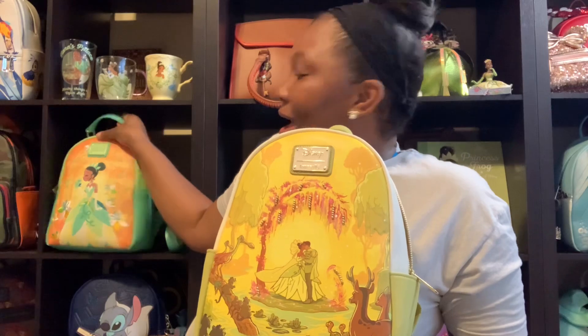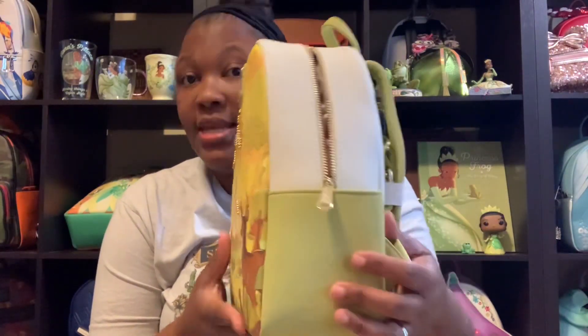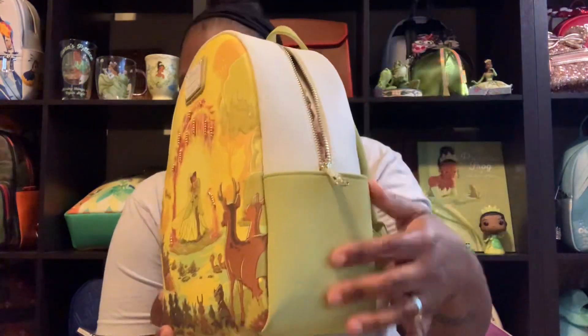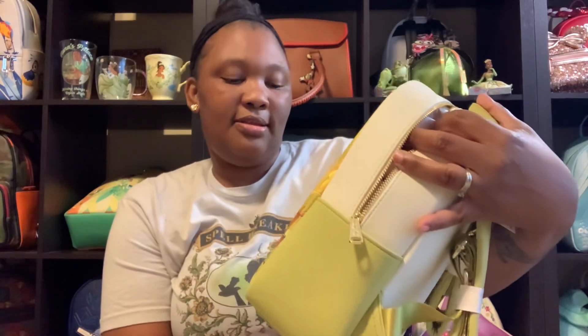Now I'm going to tell you — this is my first Tiana bag that I got. She doesn't want to stay up, she's jealous because I have another bag! The white top here is a hard vegan leather, and the side pockets are a softer vegan leather, so there are two different types of leather on this bag. It's harder here and soft here, and under the bottom is also soft.